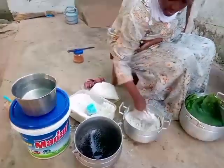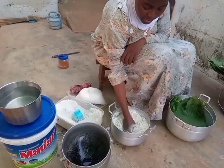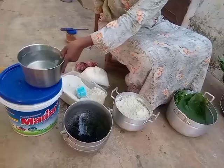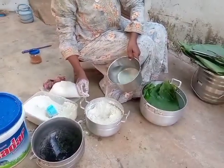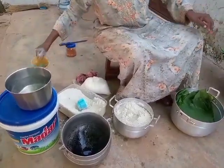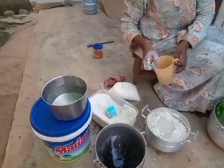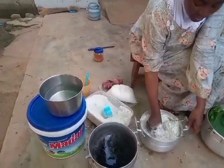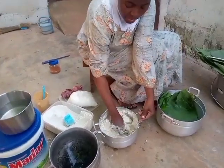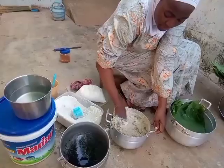I've just added some salt to the beans powder and the cassava powder, and I'm mixing everything together. Then I'll be adding some water. After adding the water, I'll also add kawa, also known as potash — I dissolved it in water and have added some. This is optional; you may choose not to add the kawa.